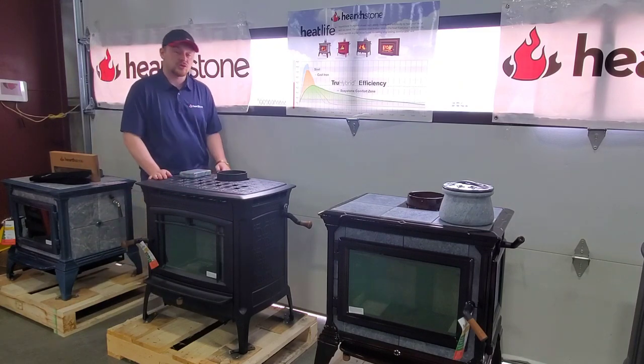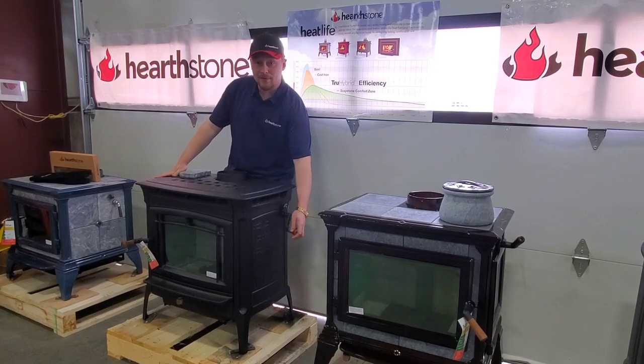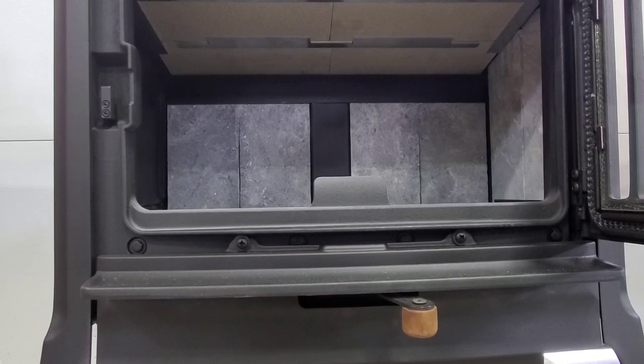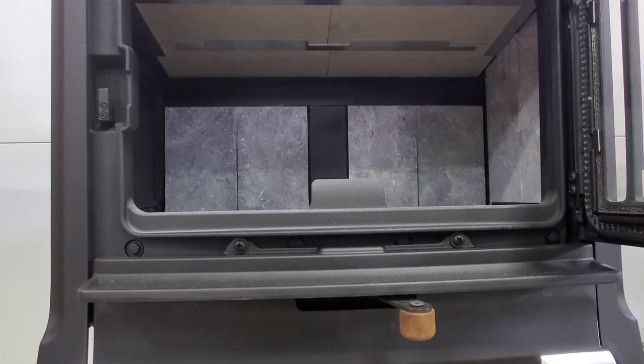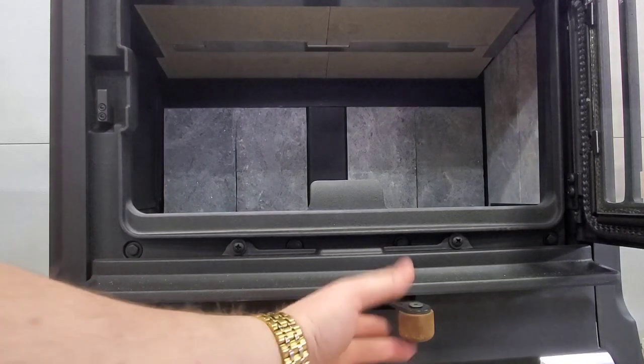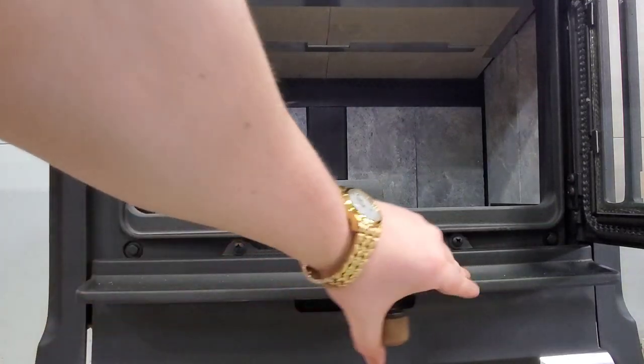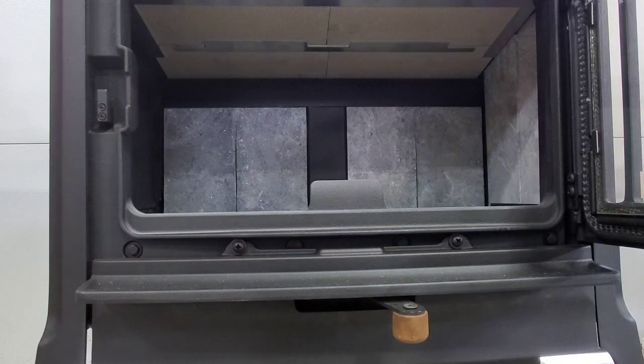The Manchester is also extremely efficient producing up to 30 hour burn times based on our True Hybrid system. Our Manchester features our patented easy to use True Hybrid technology which boasts a 78% efficiency rating. This means that you are maximizing the potential heating capacity of your wood all while giving you complete control of the burn. You can run the stove wide open to get to the temperature you desire and then shut it down to stay at consistent temperatures and see burn times as long as 30 hours.